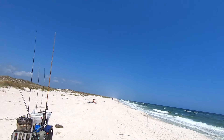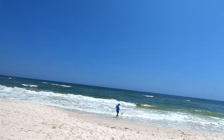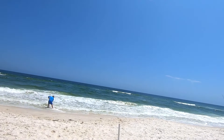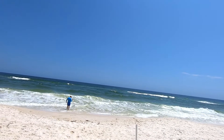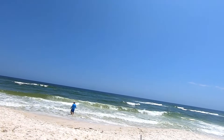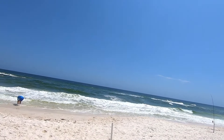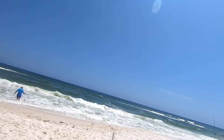All right guys, we're here on Perdido Key Beach — pretty rough. Got my buddy Chaz and some work buddies over there. We're doing a little pompano fishing today. Water is pretty rough, not gonna lie, but we got these sputnik weights we're gonna be trying to hold our bait on the bottom with, so hopefully that'll help a little bit.